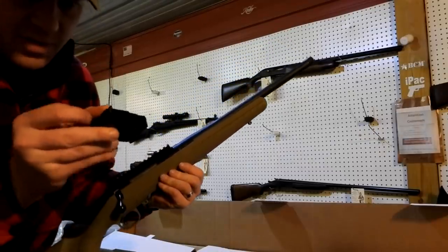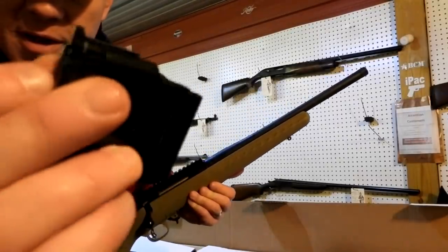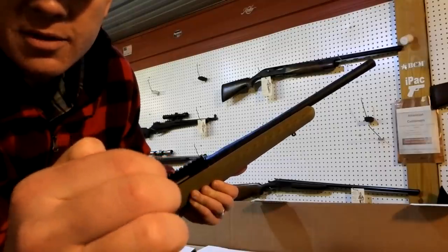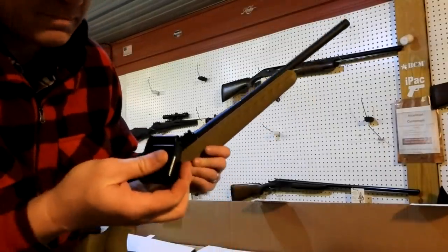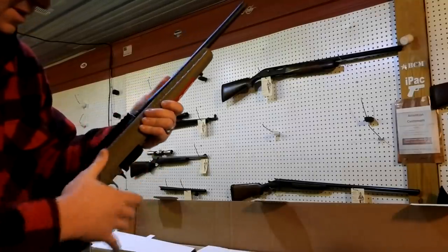That little thing is supposed to do that. The way that mag is — I don't know if you can see that little piece on the back of that mag there. That's weird. I've never seen a bolt rifle with that on there.